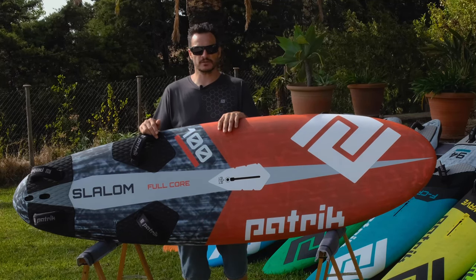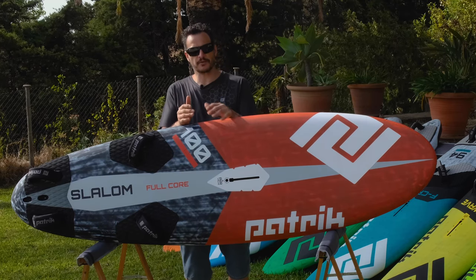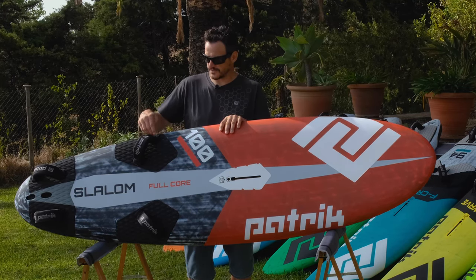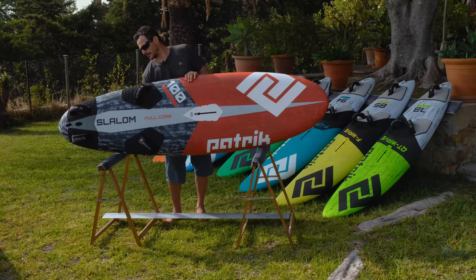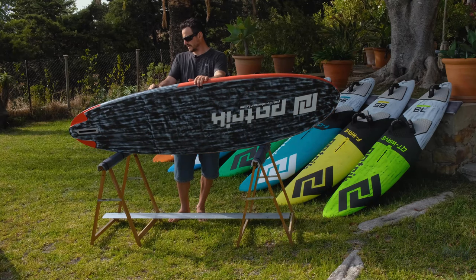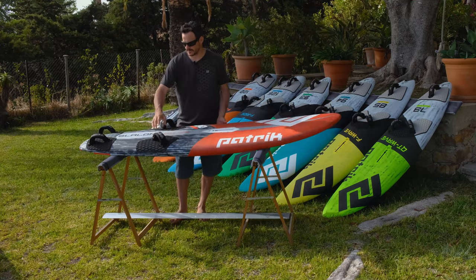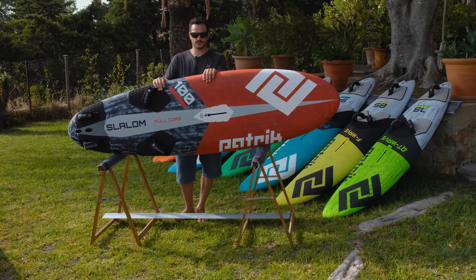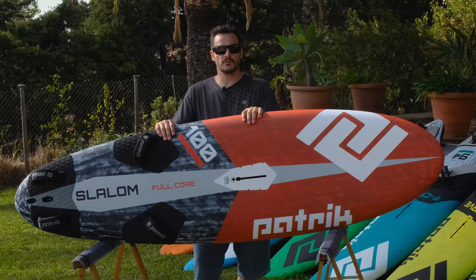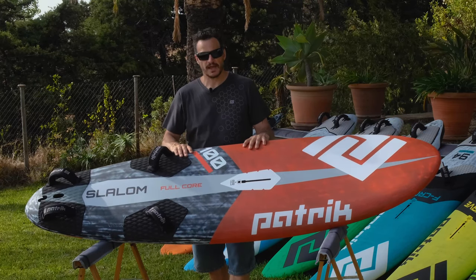All our slalom boards also have a double insert in the front to change foot strap positions. For those with a narrower foot, you can have the outside rail side of the strap positioned more inboard or more outboard. Our biggest slalom board sizes also have a foil box — we believe some windsurfers don't want to buy a separate foil board, so it's always good to have the slalom boards usable with a foil as well. I hope you like our slalom boards — it's definitely a really good combination of early planing, acceleration, top speed, and jibing.